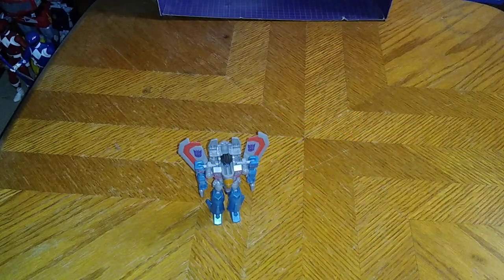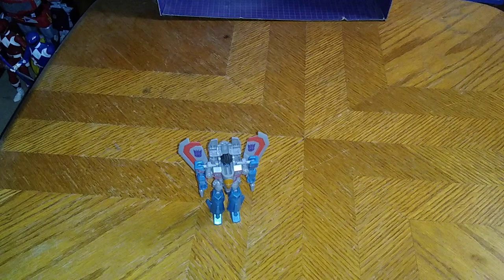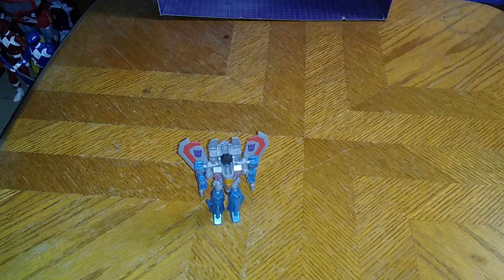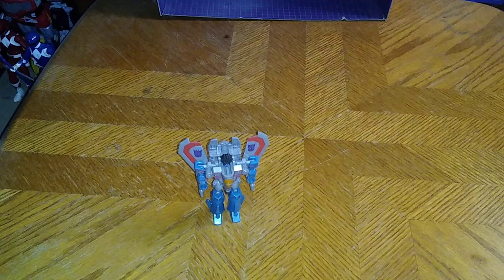You're probably wondering where I got this figure. Well, I got it from eBay for about seven bucks, and it's worth the money to add to my collection.